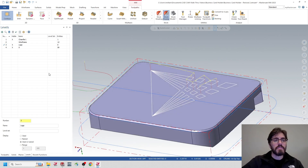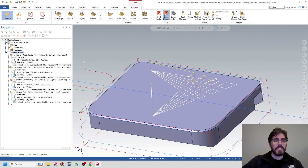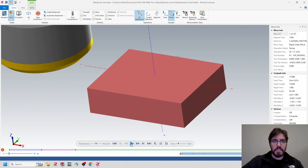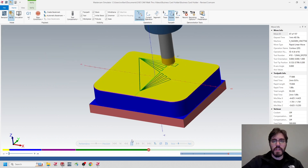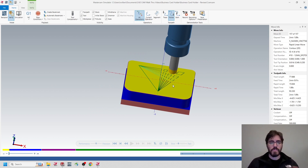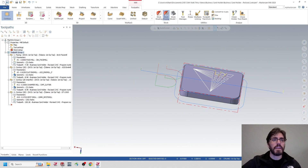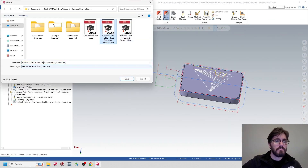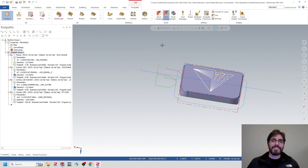If I want to see the part underneath, I can turn it back on in Levels. In Toolpaths, let's go to Verify and simulate all of this — face mill, contour, chamfer, and then the logo. Not too bad. I much prefer this over creating everything in Mastercam, especially since we already have the model and need to do all the FEA inside SolidWorks. In the second operation, all the details are still there from SolidWorks too. I'll save this as 'Business Card Holder First Operation (SolidWorks).' Thanks for watching, see you in the next one.